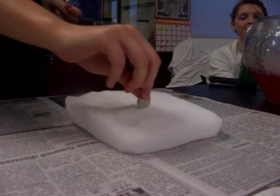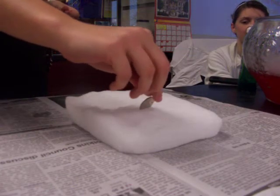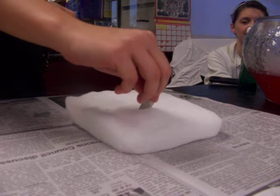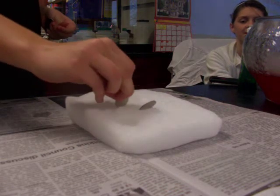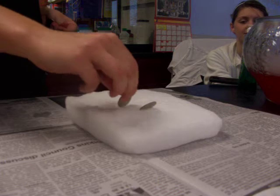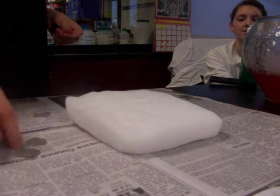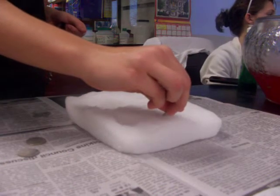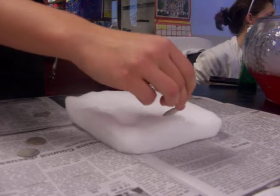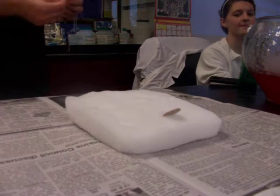So here's the quarters. Just try a few more. This isn't working. You can hear it shivering.